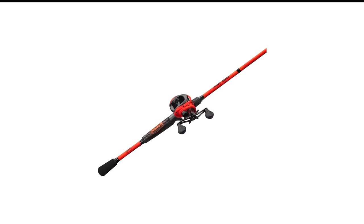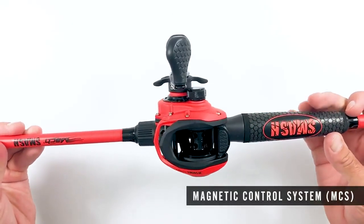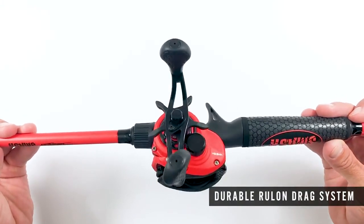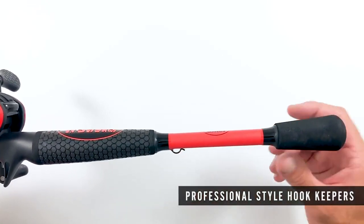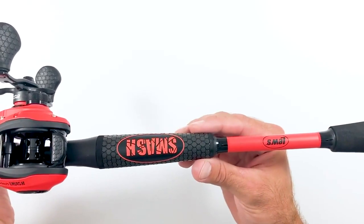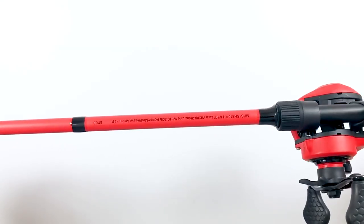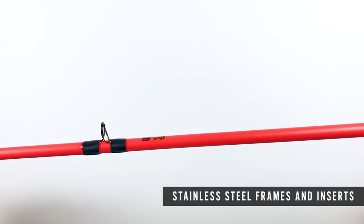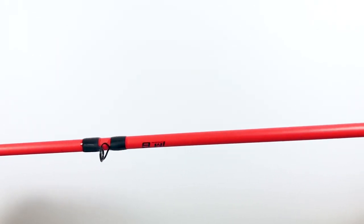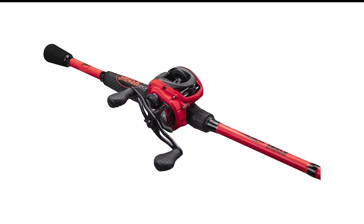Number 3 in my list is the Lew's Max Smash Baitcasting Rod and Reel Combo. The new Lew's Max Smash SLP is a premium, performance-driven baitcaster that offers anglers an unbeatable combination of high-end features and technologies at a price point they can afford. Built with premium IM6 graphite blanks, this lightweight combo features Lew's exclusive super-low-profile SLP frame design, which provides superior balance, sensitivity, and feel while reducing weight up to 20% over conventional designs. The black and red color combination makes it look very sleek. The Max Smash SLP also features Lew's exclusive graphite skeletal reel seat, which provides a more direct connection between you and the blank for increased sensitivity, reinforced with stainless steel hoods for lasting durability.